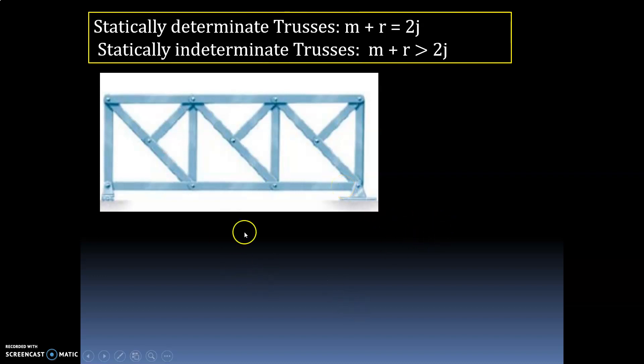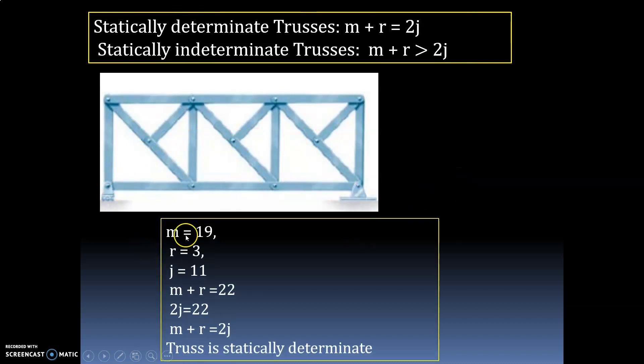Number of joints: count 1, 2, 3, 4, 5, 6, 7, 8, 9, 10, 11. Total joints are 11. So members are 19, reactions equal 3, and joints equal 11. m plus r equals 19 plus 3 equals 22. And 2j equals 11 into 2 equals 22. So m plus r equals 2j — we can say the truss is statically determinate.